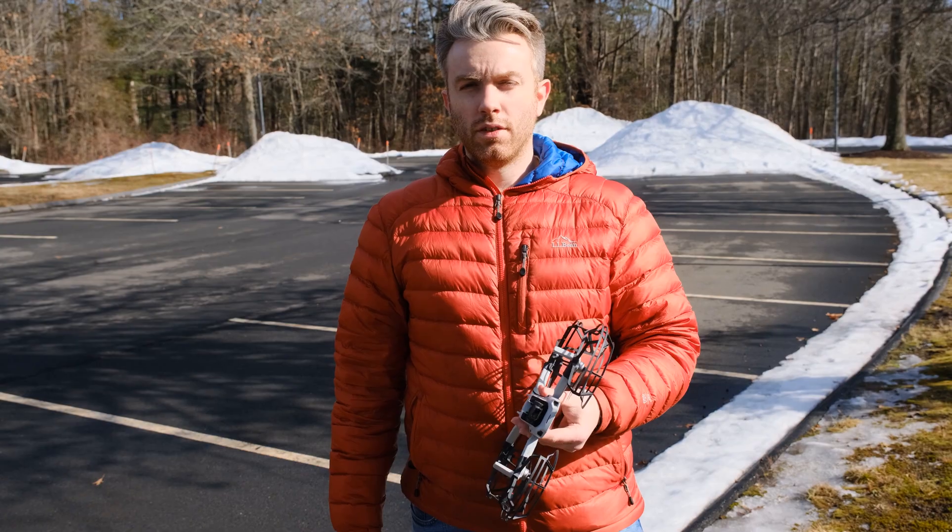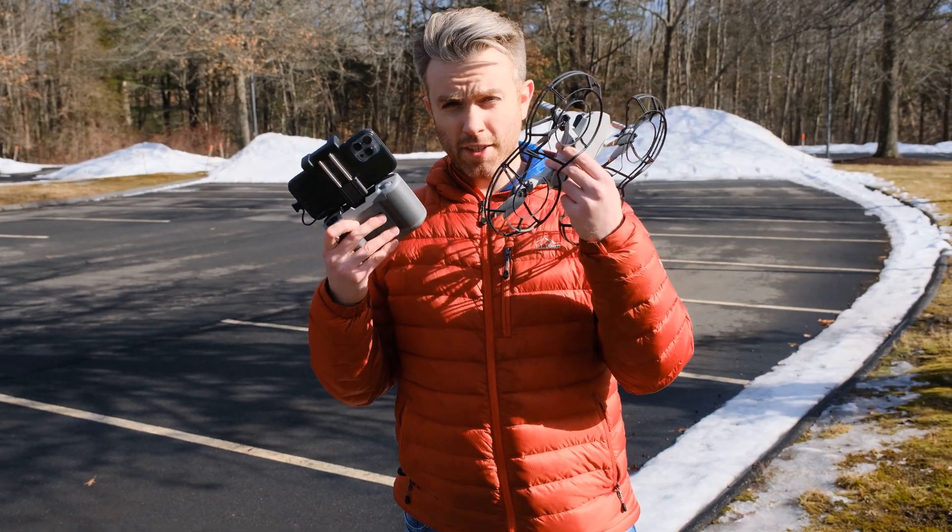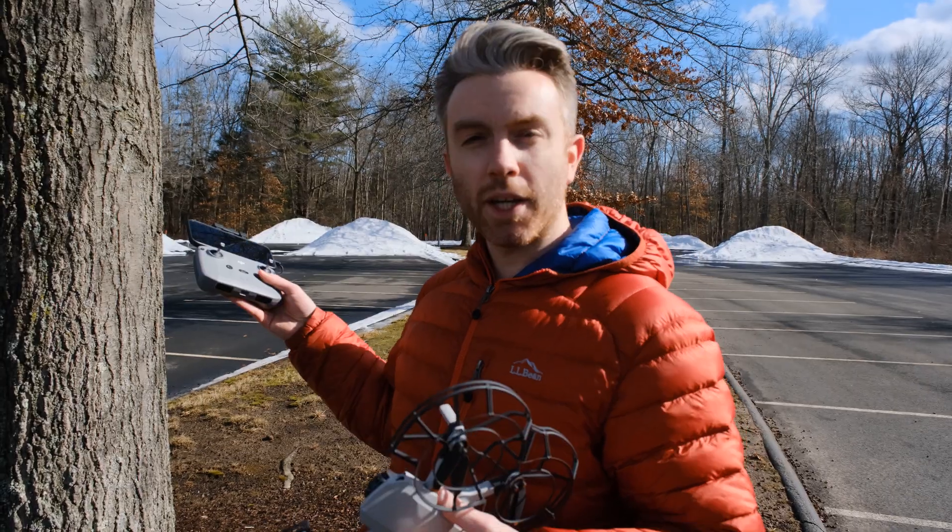Let's get outside and see if we can't break this thing — and hopefully this does not become a tutorial on replacing the propellers themselves. Now that we've got the propeller guards on, let's see if this thing actually works by bumping it into this tree.